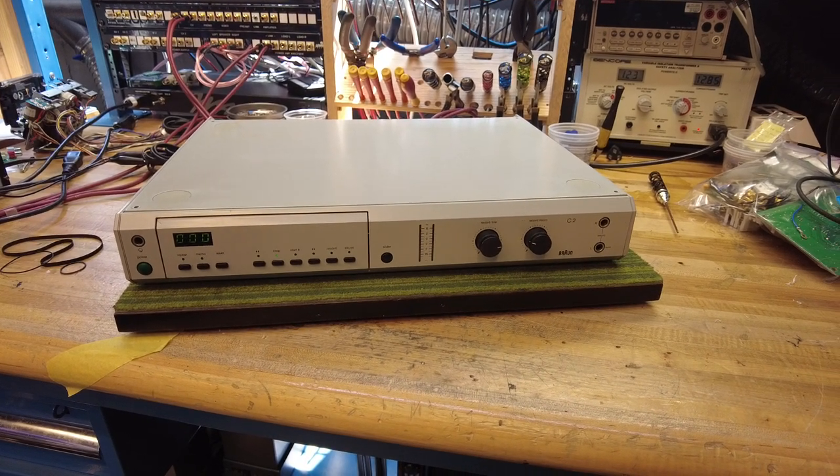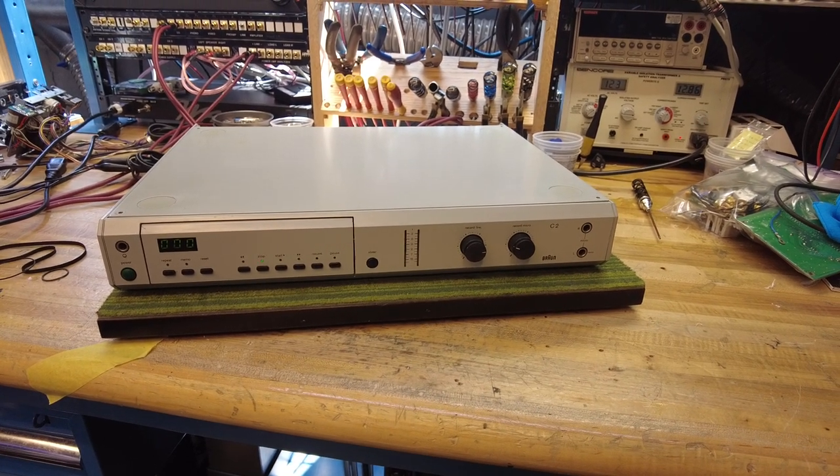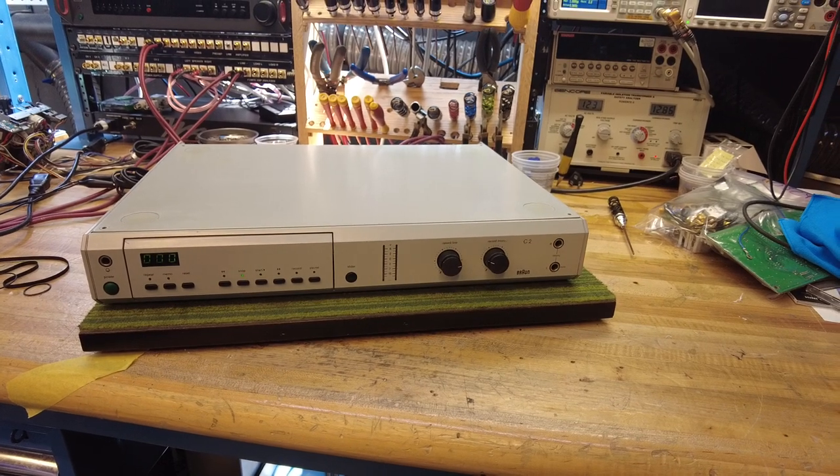Hey viewers, Fernando from Skyfi Audio. Today on the workbench I've got a Braun C2 tape deck, which is quite a quirky piece, and I thought I'd do a video and share it with you guys.